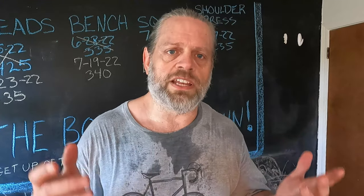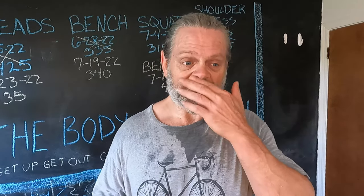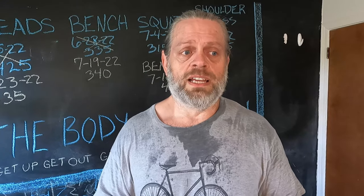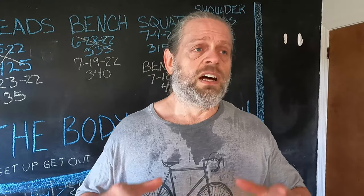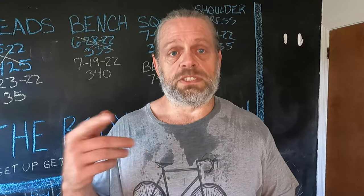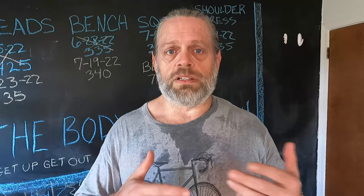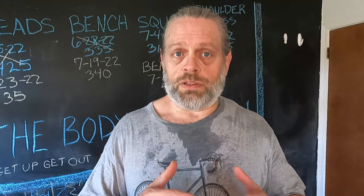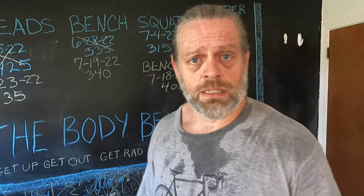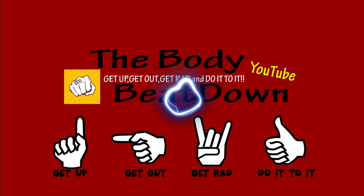Leave some comments guys, make the community grow. Like, share, subscribe, comment — all that good stuff. To the Body Beat Down, I'm Michael, your incredible host, and I love you. I thank you for watching — all the subscribers, all the non-subscribers, all of you. Let's keep a good, happy, healthy, fun, energetic community full of knowledge with tips, tricks, and ideas. Remember that everyone kind of does things differently, so try not to be too harsh — just offer subtle advice. Get up, get out, get red, and do it to it. We'll see you next time on the Body Beat Down — go blast them legs!